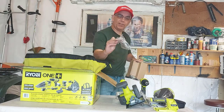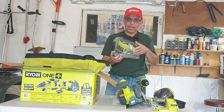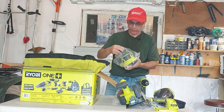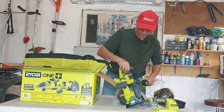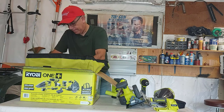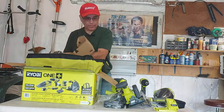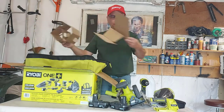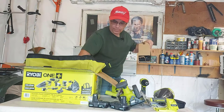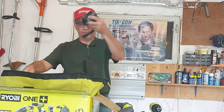It also came with some sanding discs. I have a whole pile of this exact same disc — actually I think it's even the same size and grit. This is going to come in handy when I redo my deck next year. So there's your sander. Then we should have our batteries in here — there's one battery, second battery. We'll have to get those on the charger, get rid of the cardboard and put that in the recycle. Then we must have our charger in here.